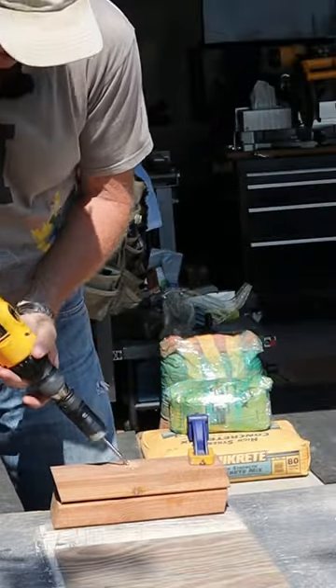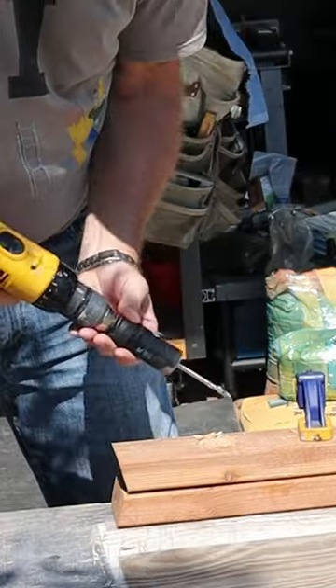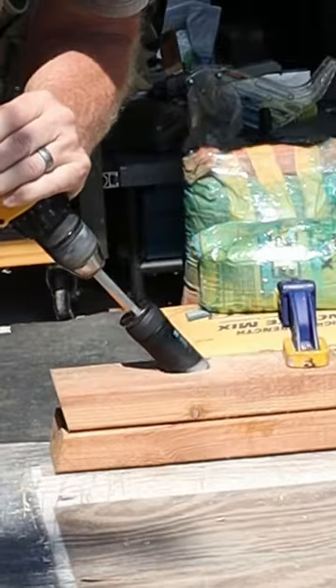Now slide the bit back, start a pilot hole, drill at the angle you want, slide the bit down, and start your hole. And just like that you got yourself an angled hole.